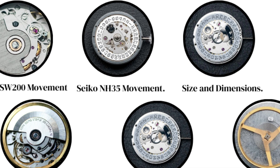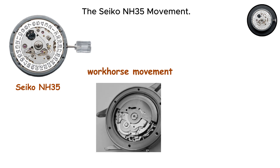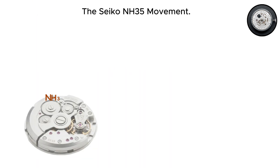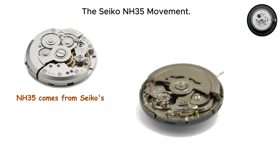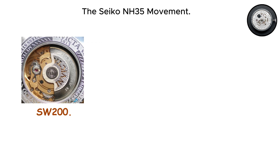The Seiko NH35 movement. The Seiko NH35 is a Japanese workhorse movement that powers countless affordable automatic watches. The NH35 comes from Seiko's stable of reliable, mass-produced movements designed for efficiency and dependability. It is not trying to be the SW200.